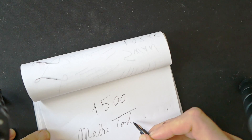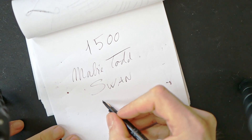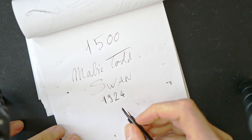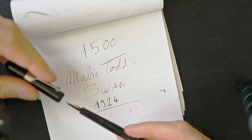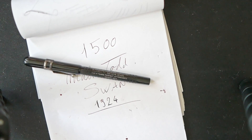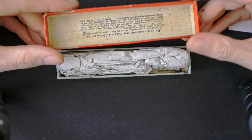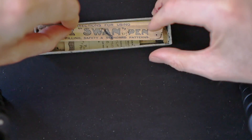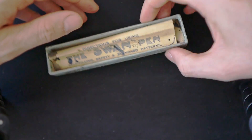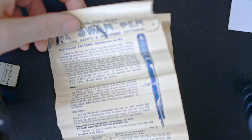Sul corpo si legge: Mabie Todd, Swan, 1924. La cosa interessante che adesso voglio mostrarvi è che quando ho acquistato la penna, l'ho acquistata con la scatola originale, la prova d'acquisto originale — che è un documento molto interessante — e le istruzioni originali. Anche questi hanno circa 100 anni, quindi è importante tenerli con cura.